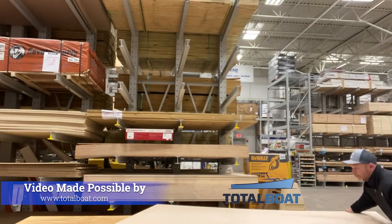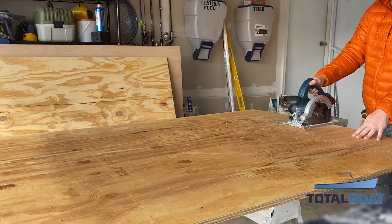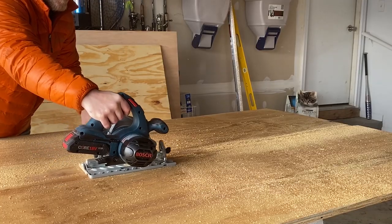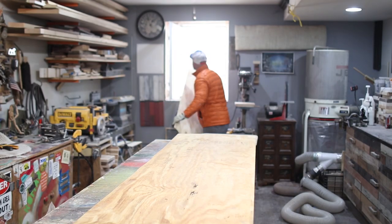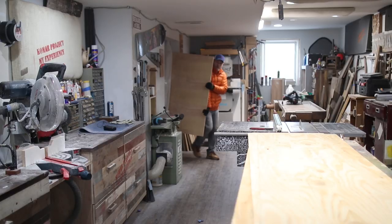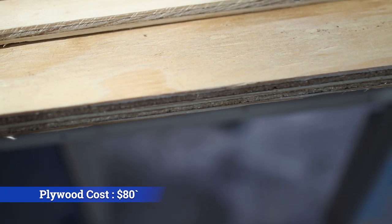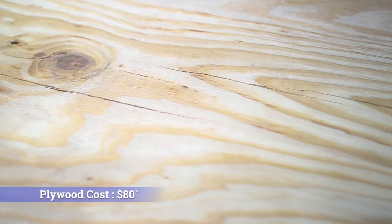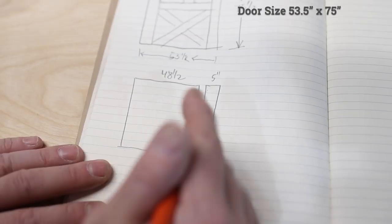I decided to make this door out of plywood to keep the cost down and to create a very DIY friendly design that anyone can follow without any joinery or complicated glue ups. For this project I needed the worst plywood I could find and went with regular sheathing plywood from my local big box store — two sheets of three quarter inch ply and one sheet of half inch. I want this door to have a very rustic and old look, and all those cracks, knots, and gouges are going to help with that.